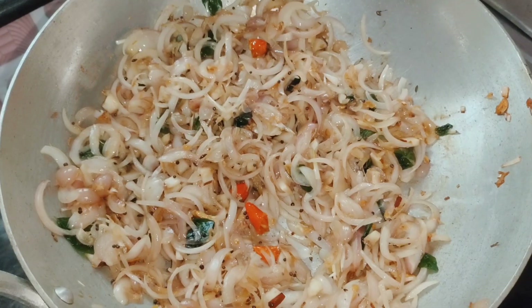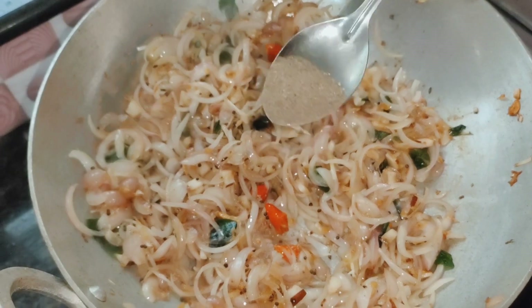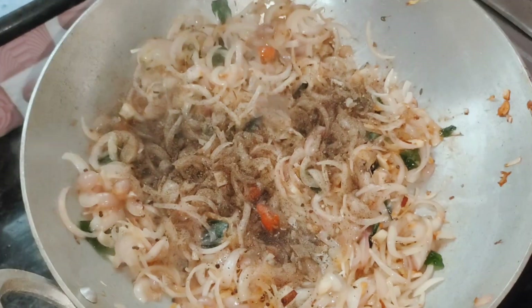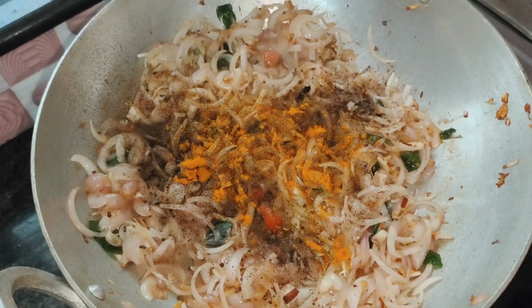Now we need to make the rice dough. This is very important to make the rice dough — 1 tablespoon of rice dough. 1 tablespoon of rice dough.